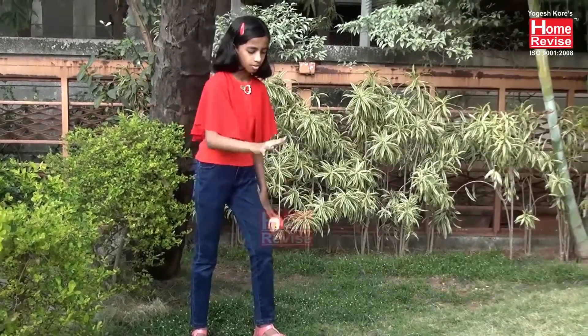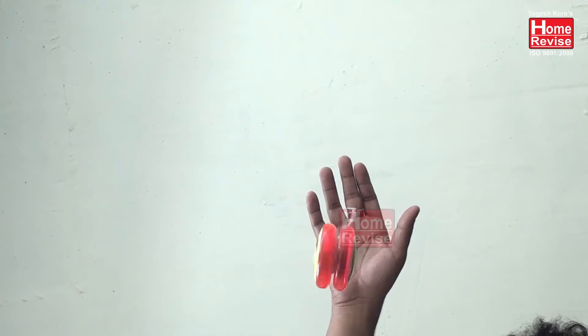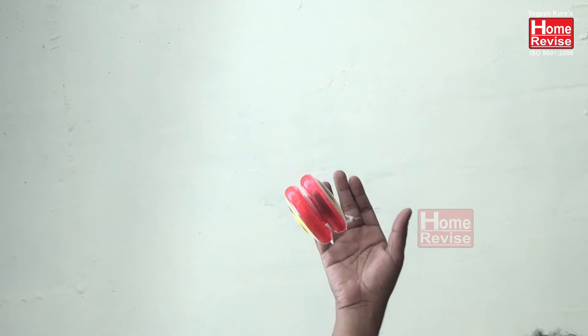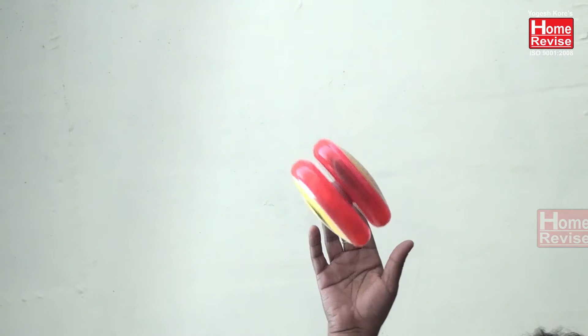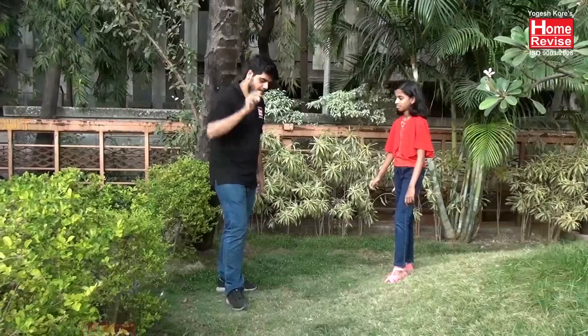When the yo-yo is released, it unspools as it falls, gaining kinetic energy and rotational energy from the gravitational potential energy it started with. A yo-yo can spin really fast — around 6,000 revolutions per minute — that's about as fast as most car engines can turn over.